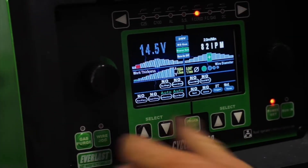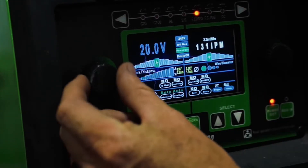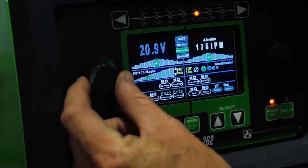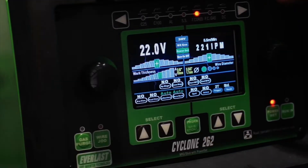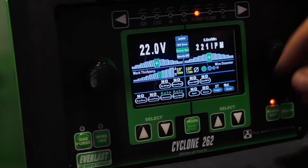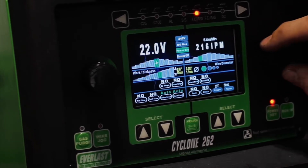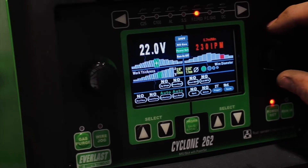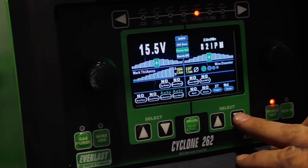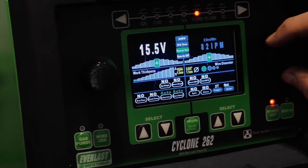You drop down and can actually adjust your material thickness here. Right now we're at eighth inch — one click goes to three sixteenths, another click quarter inch, five sixteenths, three eighths. On the inches per minute side, same thing — toggle left and right. If you drop too low, it highlights red to let you know you're getting out of range. Too many inches per minute, same thing, highlights red. Hit your select button down and it drops you to your wire diameter — 045, 035, 030.